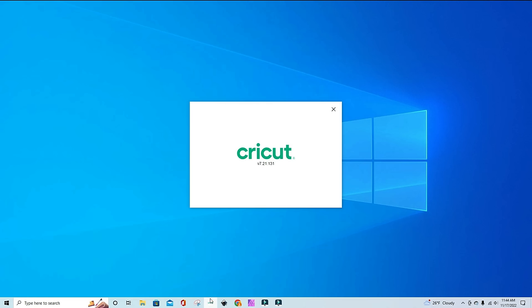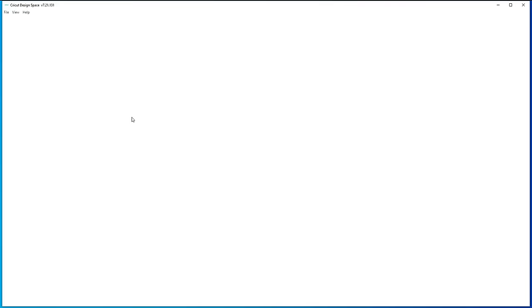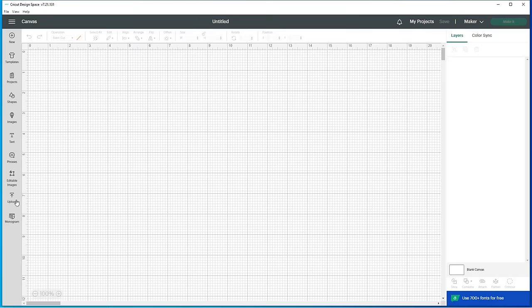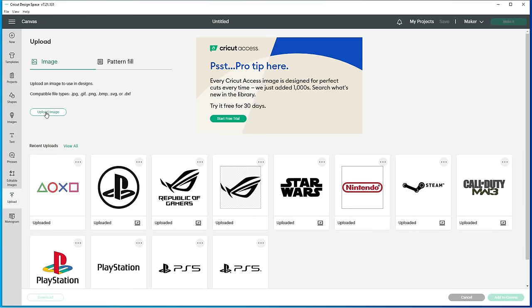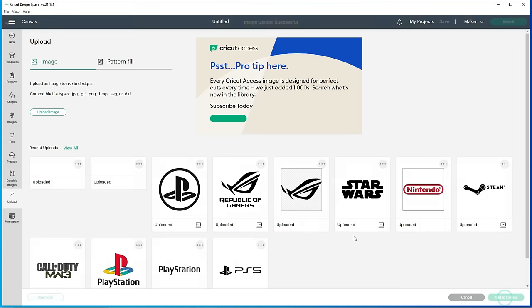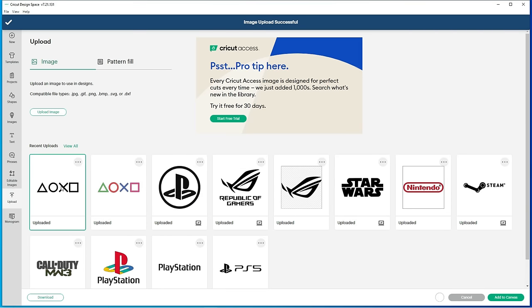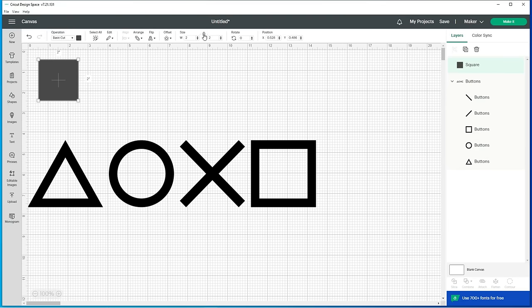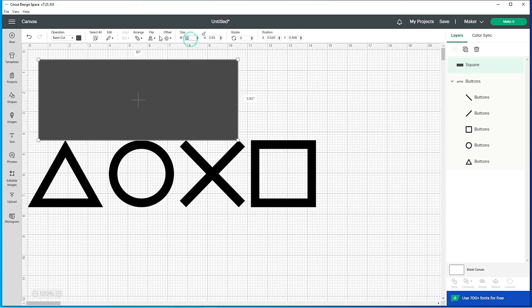Once I have the files downloaded I'm going to open up the design software that comes with the Cricut Maker. Under Home you can select Canvas, then on the left side click Upload, then Upload Image, and find the SVG file you want. It will add the file under Recent Uploads where you can select the one you want and hit Add to Canvas. Then I'm going to add a box, uncheck the locked dimensions, and put in 3.93 for the height — you'll see later why this is important.